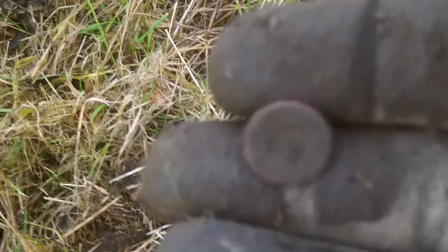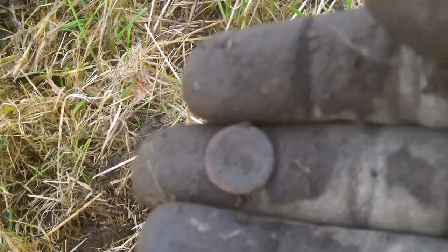Next up is this tiny little button. I think it's a button. Looks like it's got a mark or a rivet or something on it.